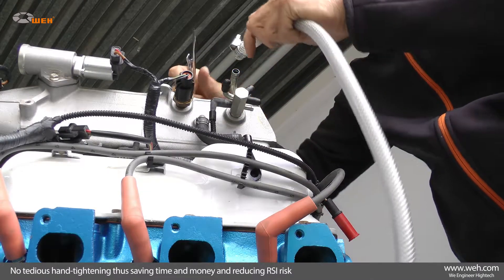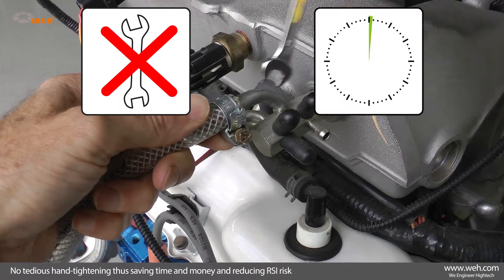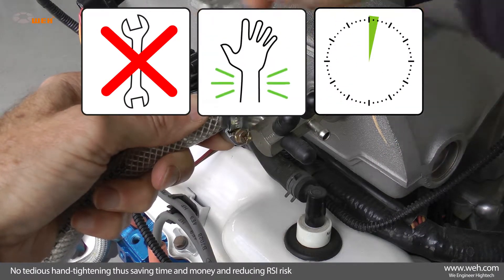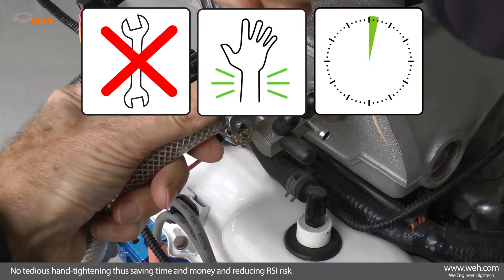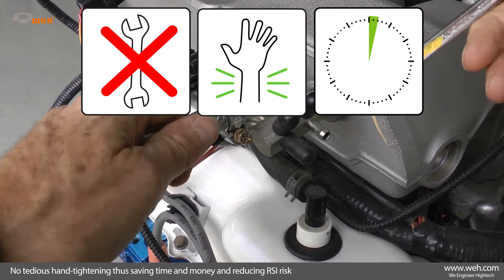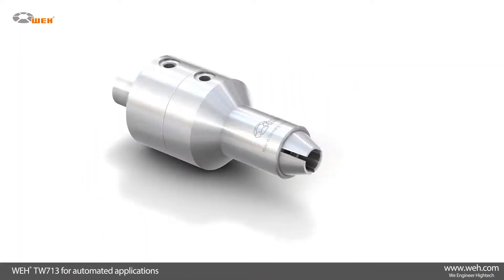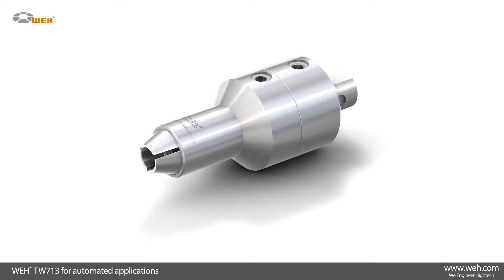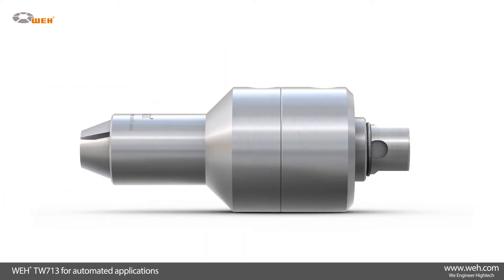There is no tedious hand tightening of the media lines. This facilitates the operating process significantly and thereby saves time and money. The joints of the operators are protected and the RSI repetitive strain injury risk is reduced. For automated applications, we recommend the TW713, which incorporates pneumatic actuation and an inline media inlet.